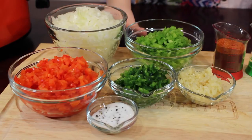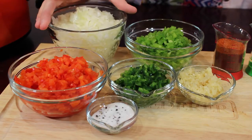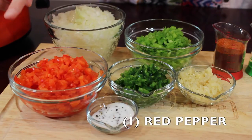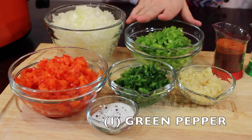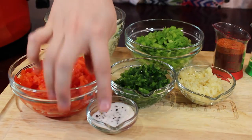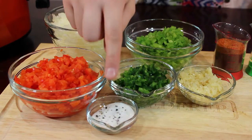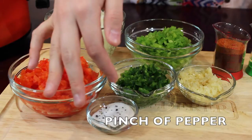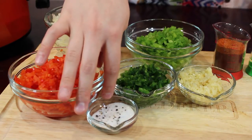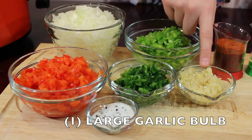For the actual ingredients, you're going to need an entire medium onion — about two cups. Then you're going to need a whole red pepper, a whole green pepper, and two large jalapeño peppers. Then there's a seasoning mix of one and a half teaspoons of salt, one and a half teaspoons of sugar, and a pinch of pepper — just grind some in until you're happy. And this is an entire garlic bulb — we use a large one.